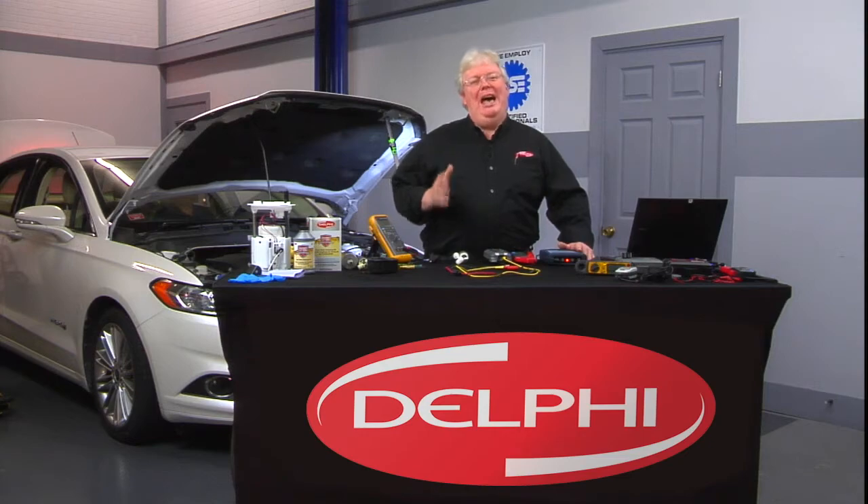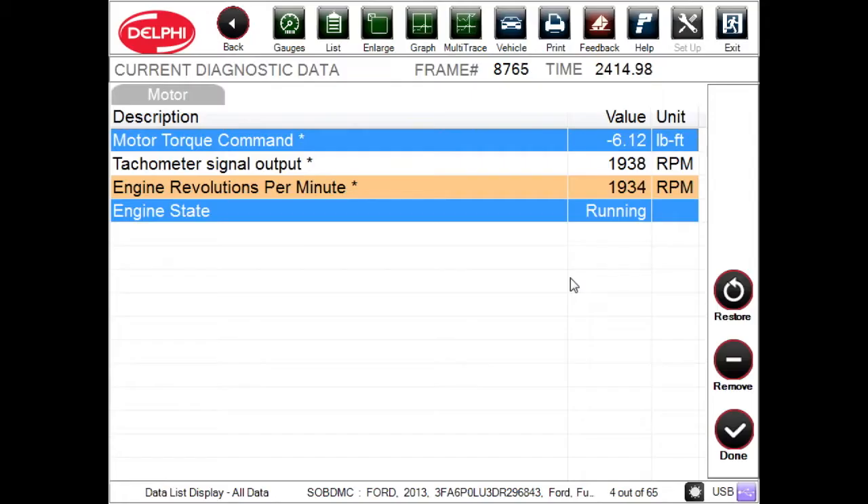All right, we're running this Ford Fusion Hybrid with an Atkinson Cycle 2-liter at about 2,000 RPMs. You can see we've got a little bit of negative torque applied to one of the electric motors.